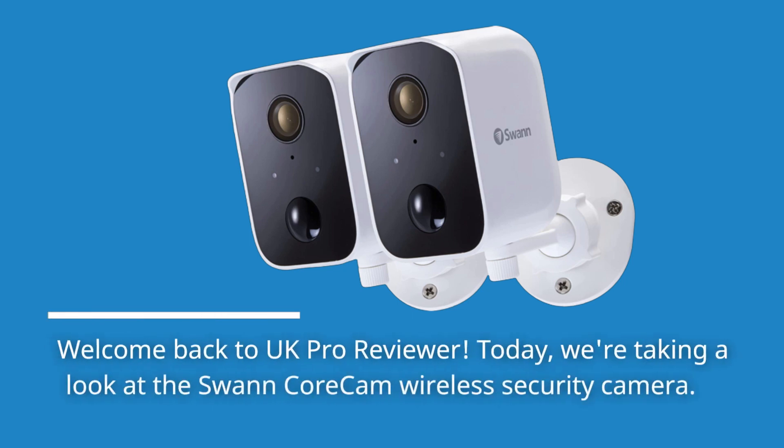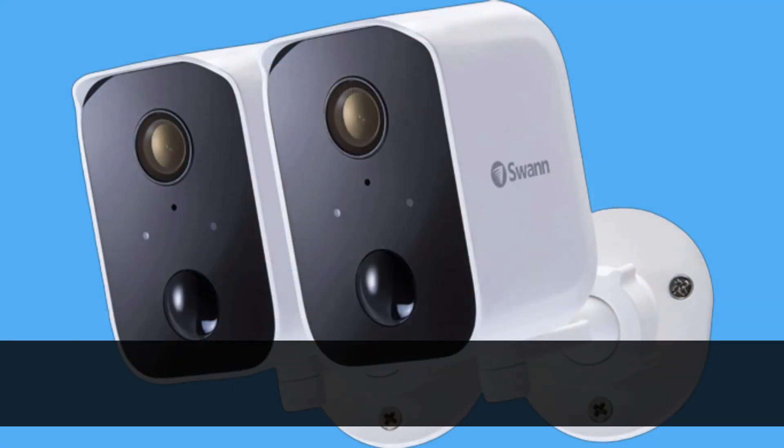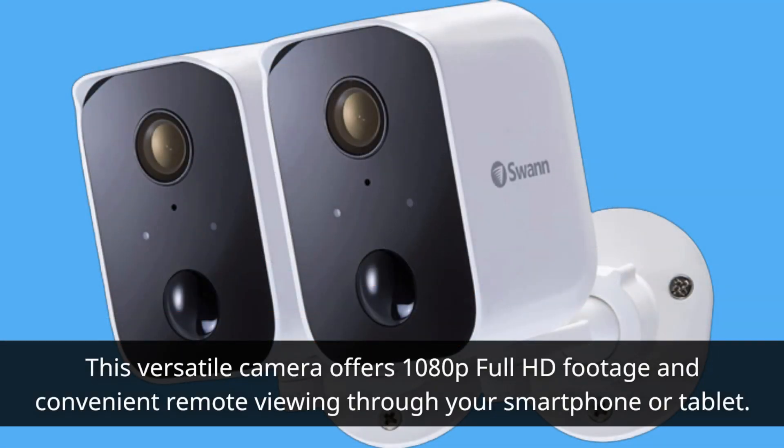Welcome back to UK Pro Reviewer. Today we're taking a look at the Swan Core Cam Wireless Security Camera. This versatile camera offers 1080p Full HD footage and convenient remote viewing through your smartphone or tablet.